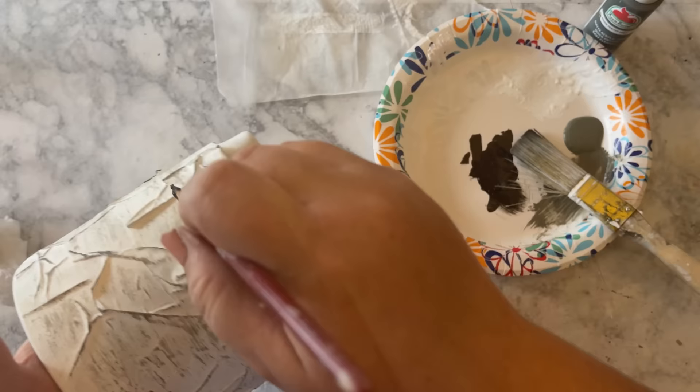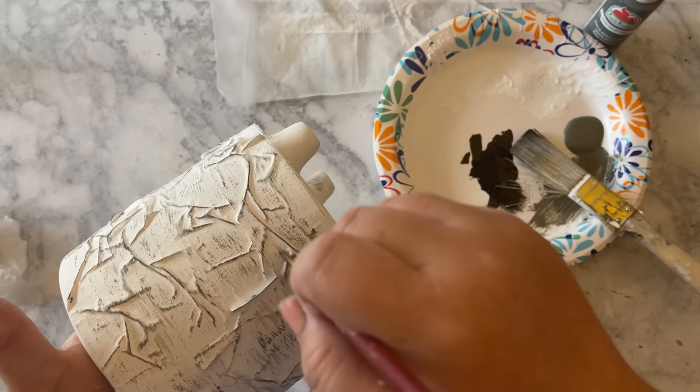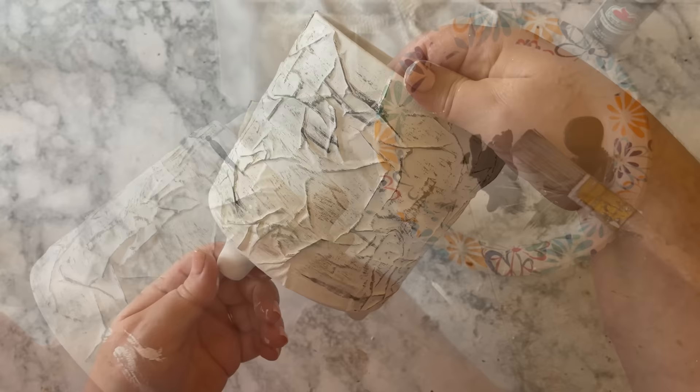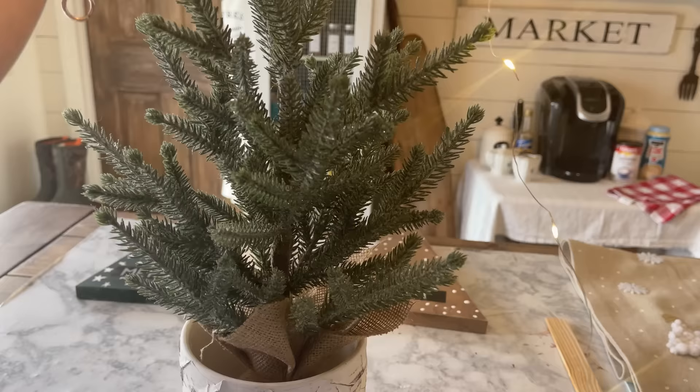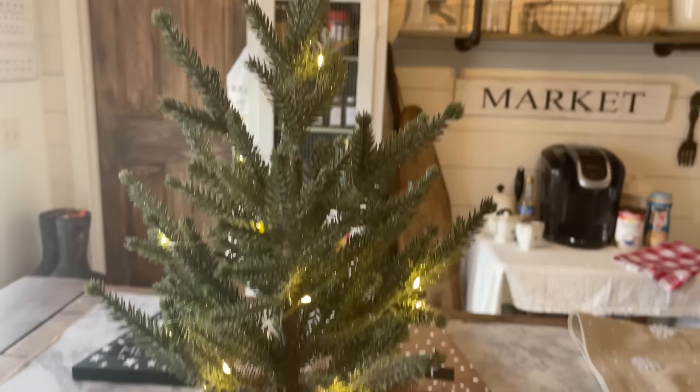Then I go back with a smaller brush and some black paint and just paint on some various little black lines onto the planter for a more realistic look. And that's all there is to it — now you have a birch log planter. The one at Kirkland's is a lit tree, so I'm going to add some string lights. This came out so pretty and I am so happy with the results.